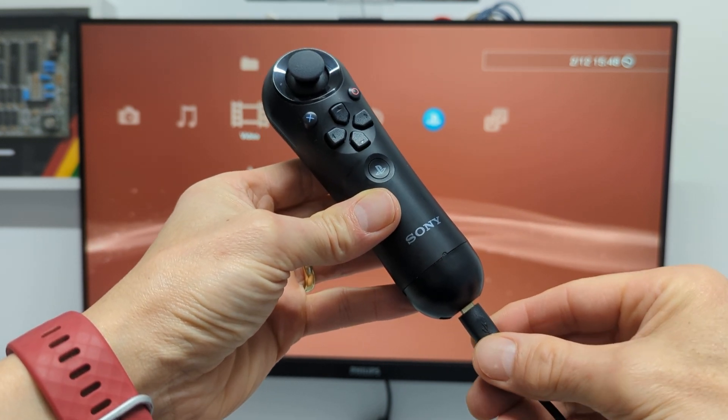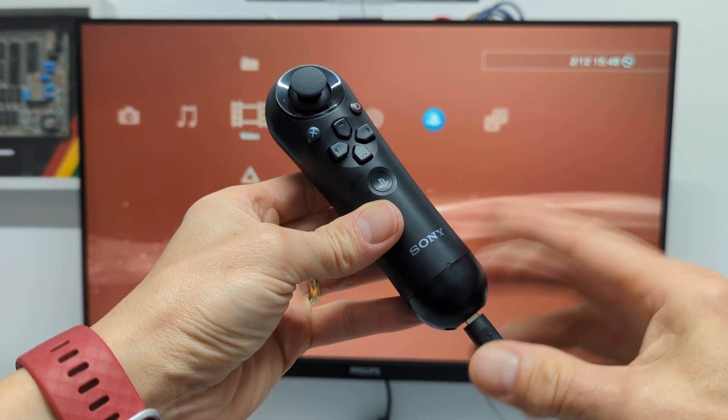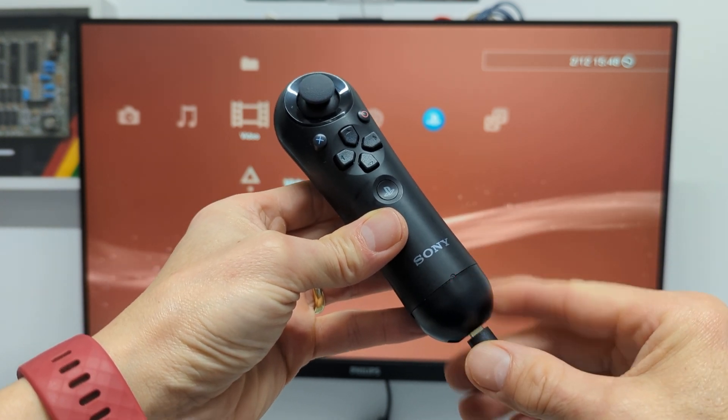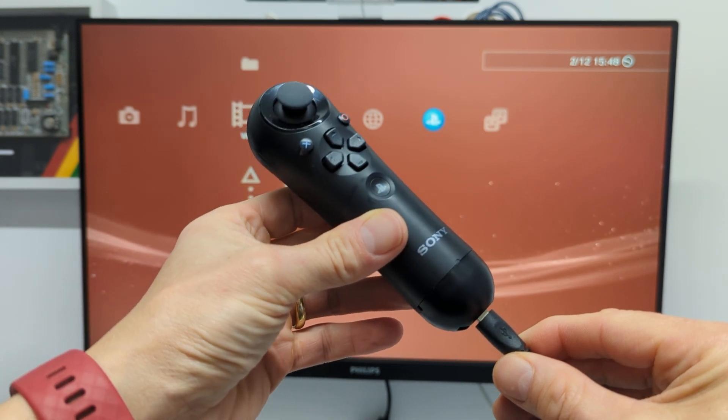So that seems to be a sign that the actual battery is dead. There is a battery in here — I have checked that — but it is obviously not charging. No matter how long I leave that, that battery will just never charge up.